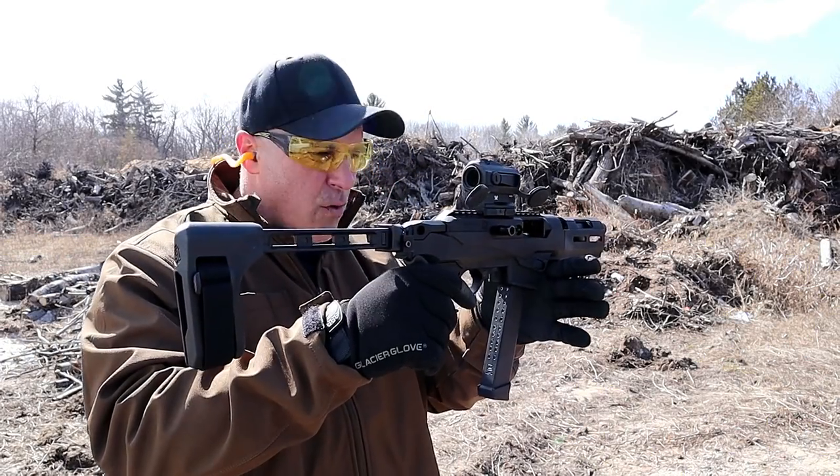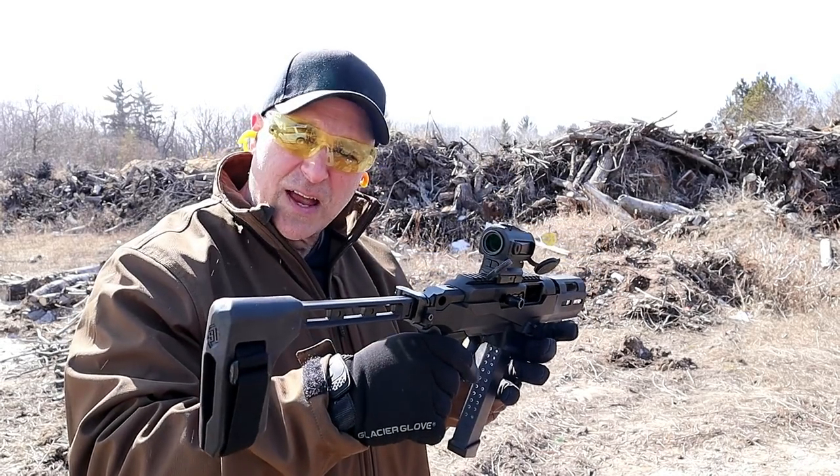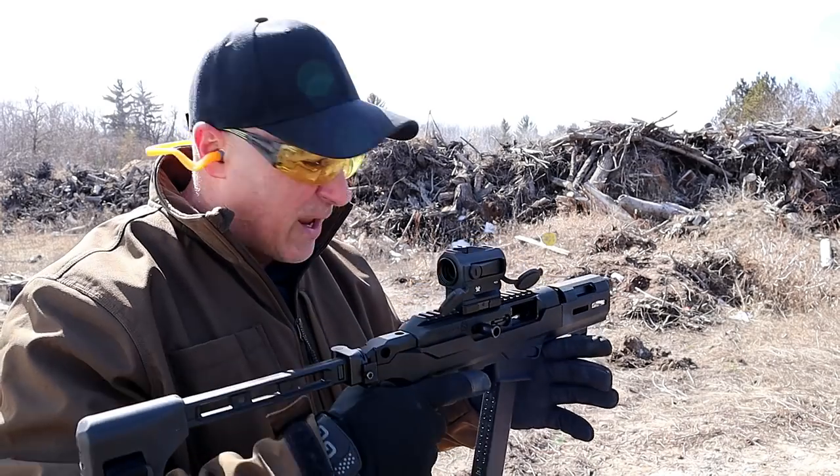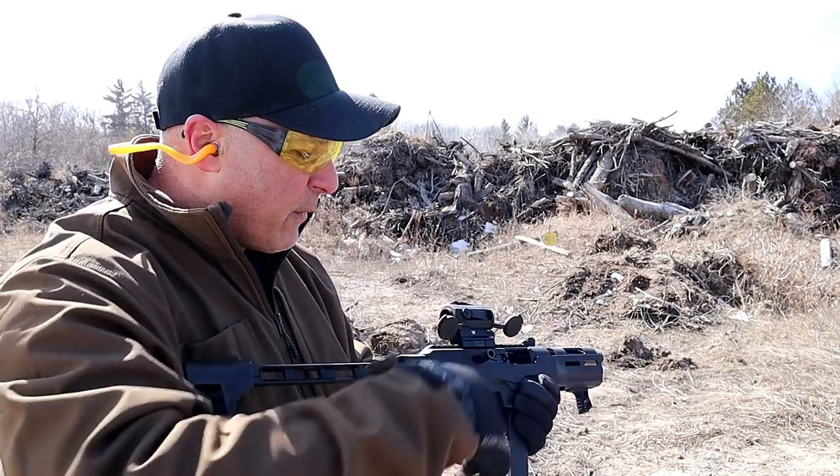Hey there friends, thanks for checking in at the range. We've got the new Ruger PC Charger. This has gained a lot of attention, but many people had some questions, and I'm going to answer at least one of those right now with this video.